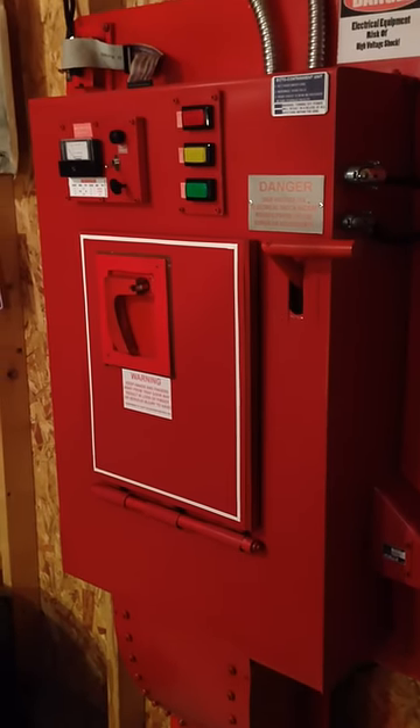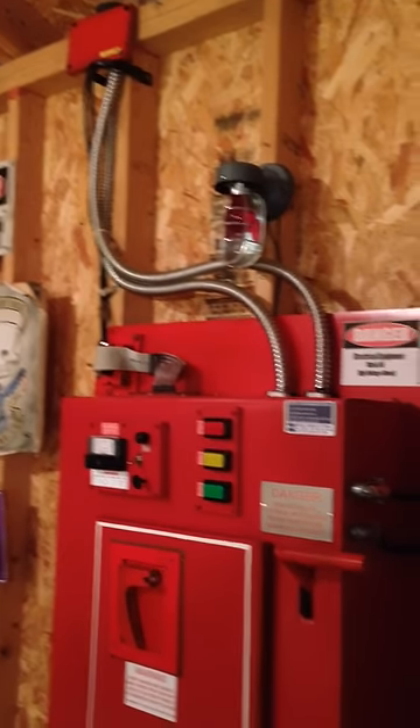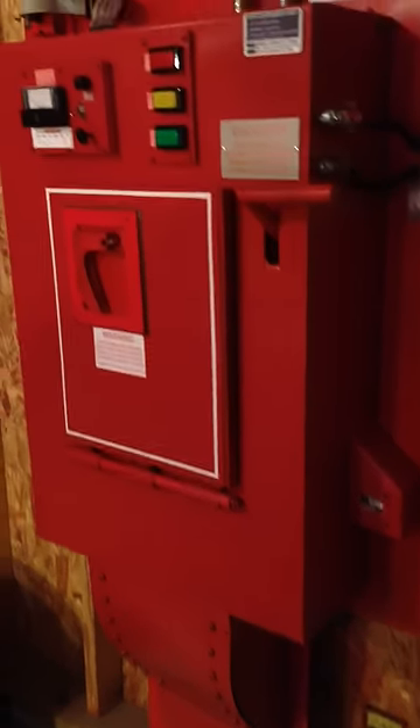Okay, here's the containment unit. Let's turn it on.